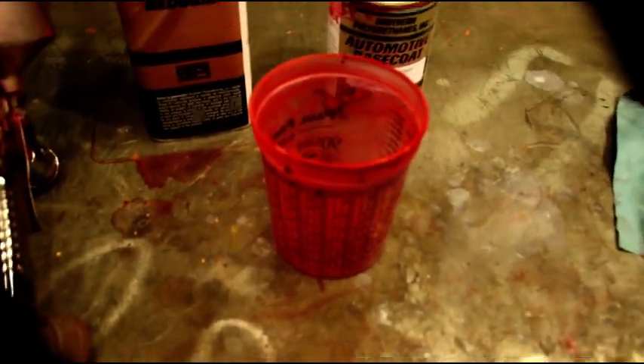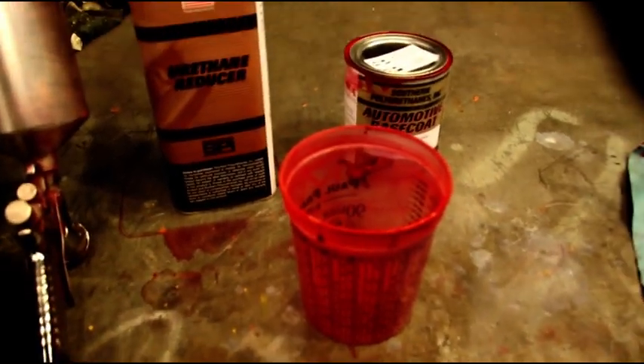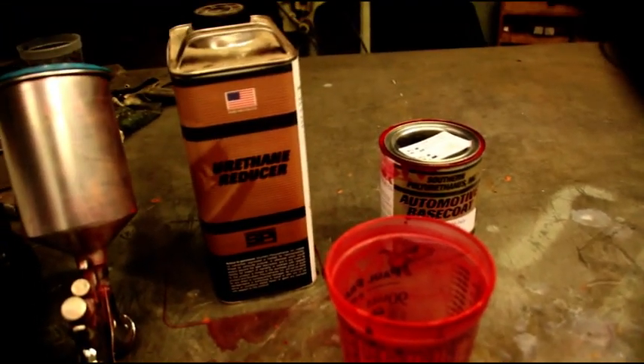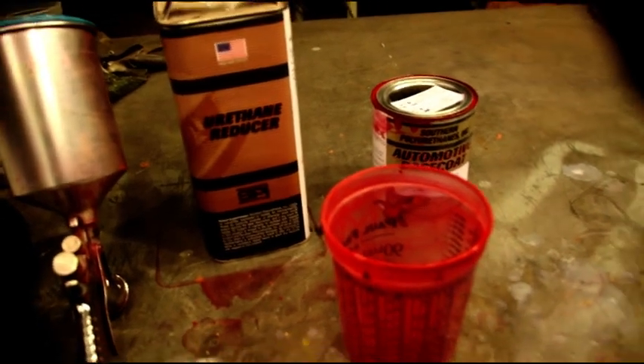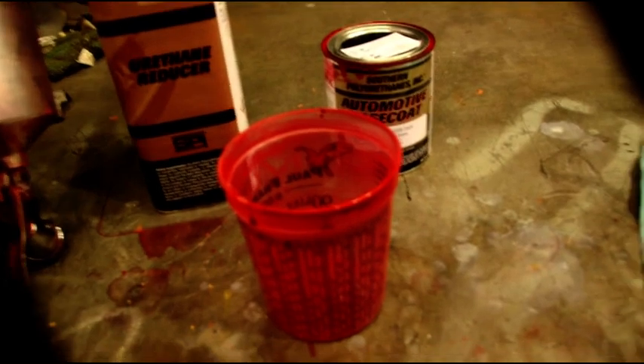Hey everybody, we're still working on that CJ5 grill and we want to try and get that finished up so we can put the radiator in and get that snow blower Jeep fired up. Yesterday before I went inside I finished with the red base color.